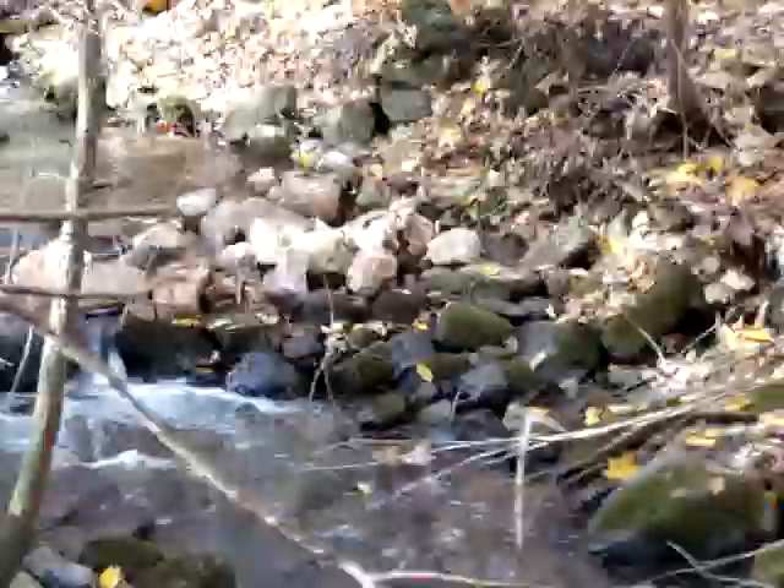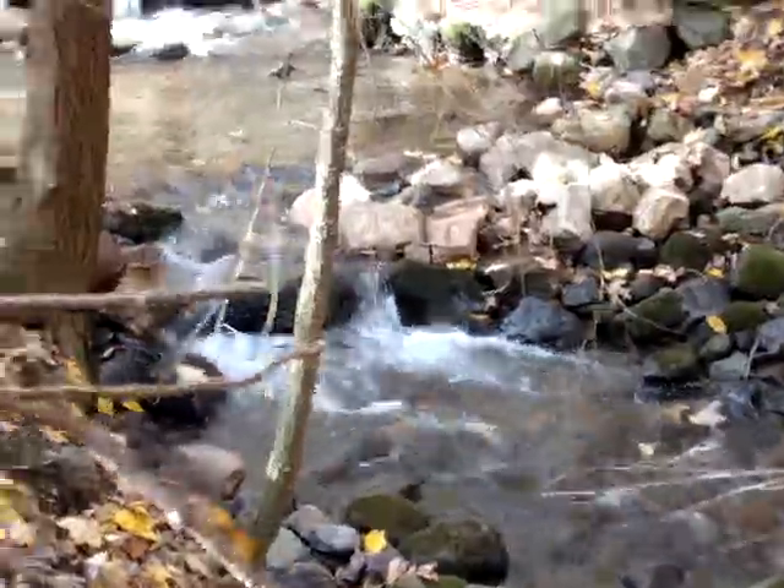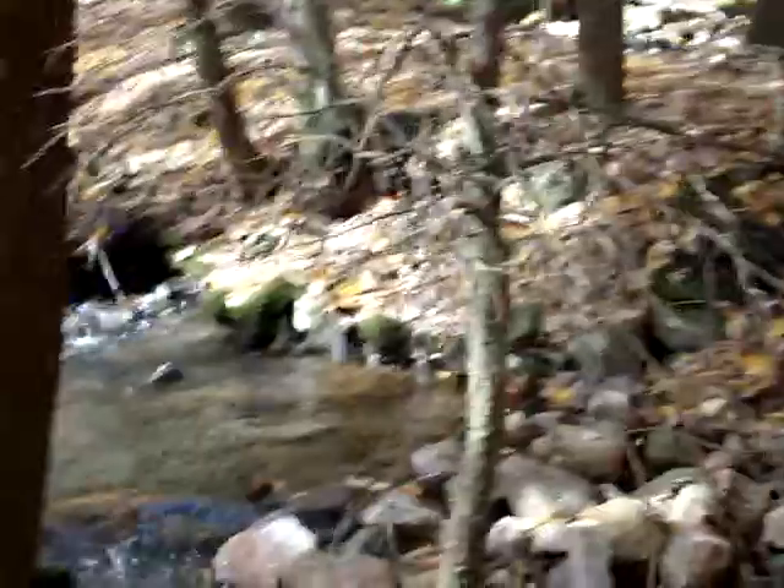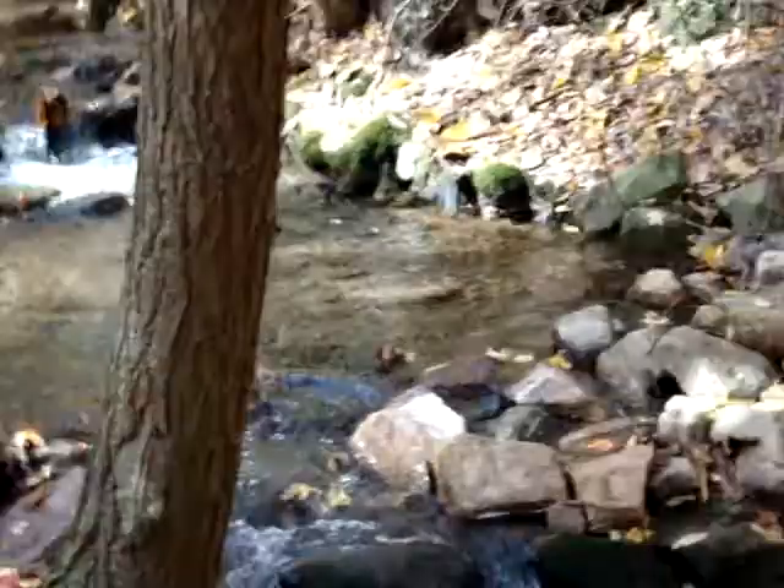Now take in mind this was a very small stream at one time, which is still really small. This is actually at a high water flow — we just had a very decent amount of rain come through in the last two days. But I created all these rock structures through here to maximize the depth and keep the water pumping.